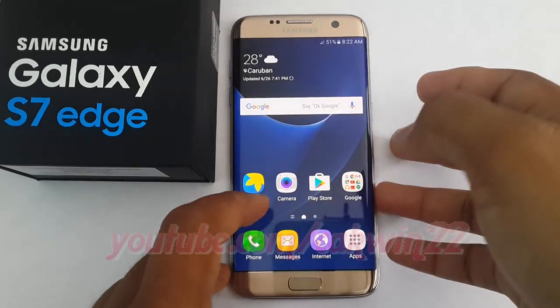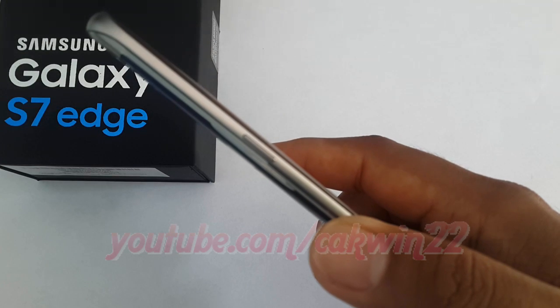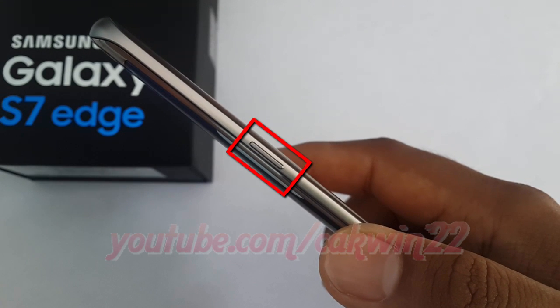To turn off the Samsung Galaxy S7 Edge, press and hold the power button. The power button is located on the right side of the phone. You only need to press it for a second or two.